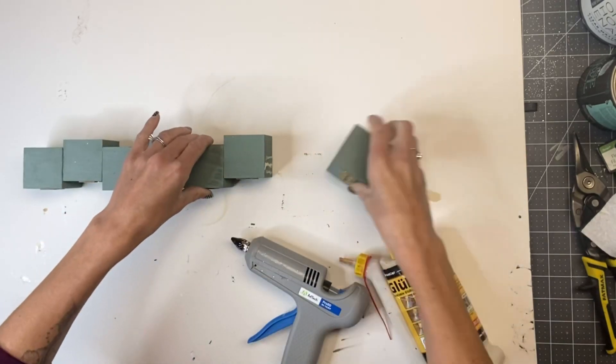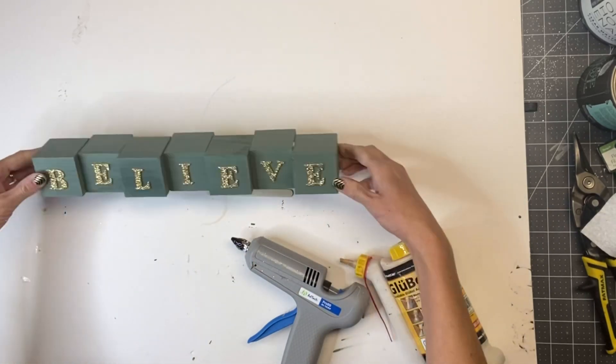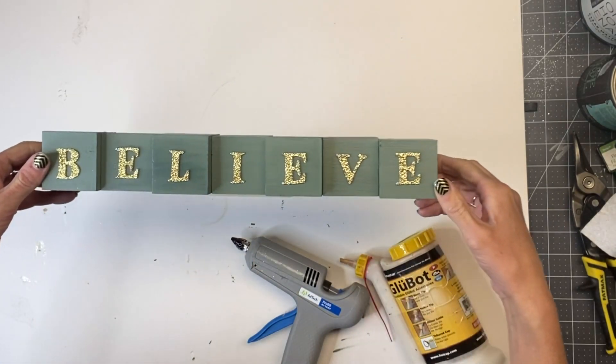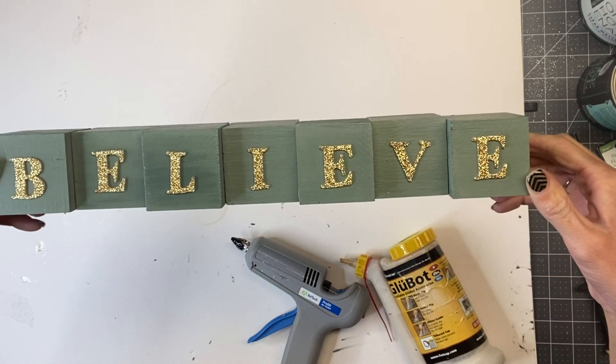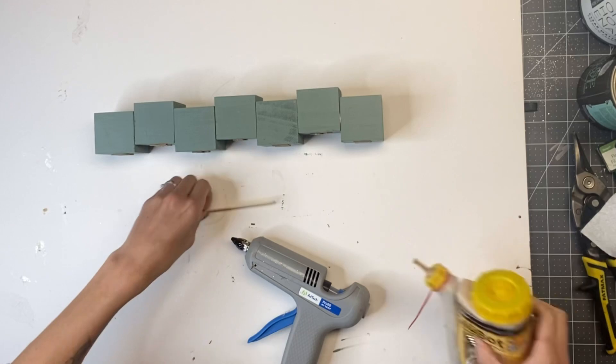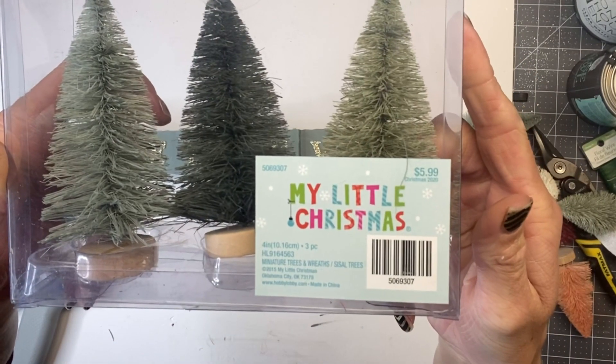I'm just gluing them on the sides and making them a little staggered as shown. The reason I'm using hot glue is because it will hold right away, whereas the wood glue will be a longer hold but won't dry right away.